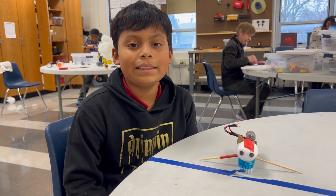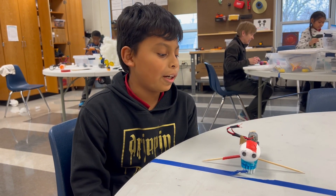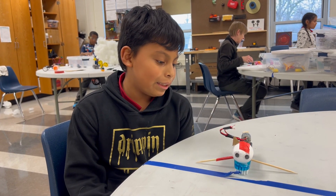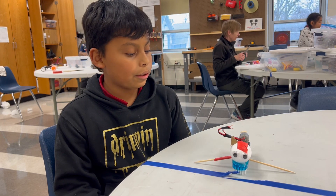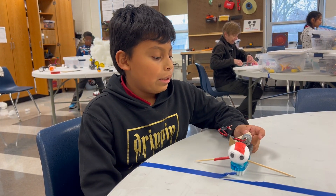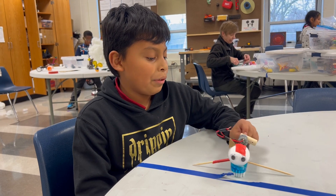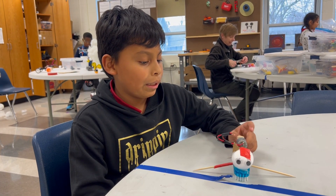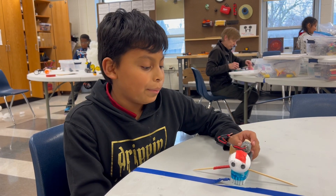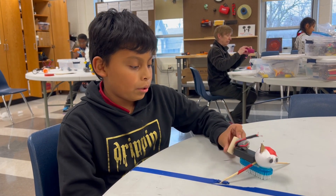Hi, my name is Carlos and today I made a big brush box. I made it with two thick sticks, googly eyes, a motor, and a brush. My favorite part about it was putting the head on top, and the hard part about it was making this.